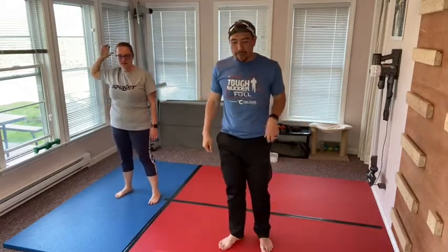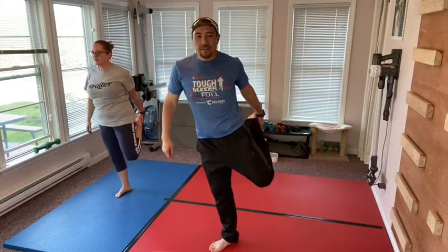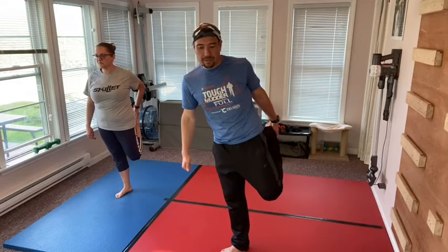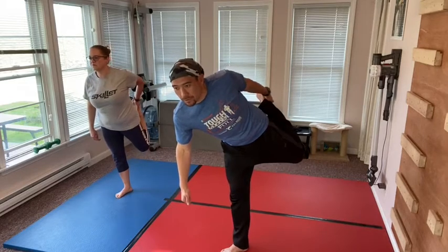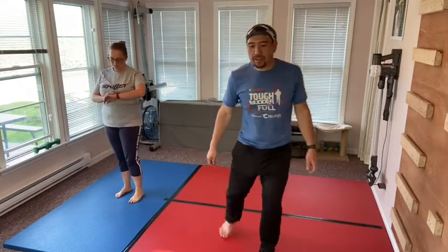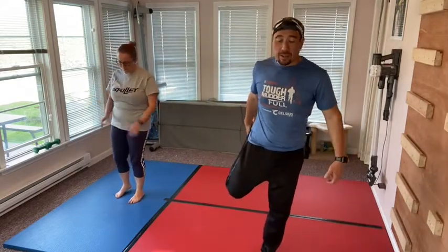Now we're going to stretch our legs. First I want you to grab your left leg and pull it up. I want you to focus on balancing — that's what we're working on this month: respect and focus. It takes a lot of focus to balance, and this also takes respecting yourself and your capabilities. Try to stretch that, maybe even bring it forward a little. Then bring that one down and stretch out the other leg. This stretches out the quad muscles — the muscles right in the front.